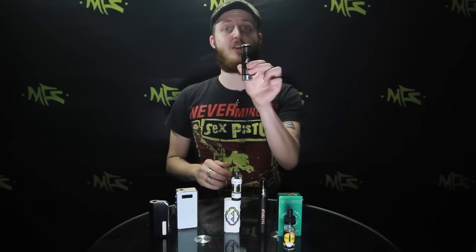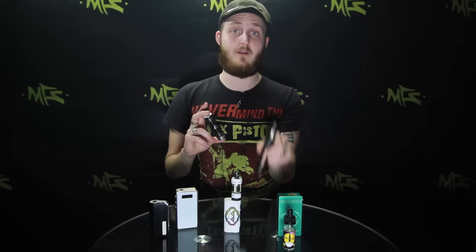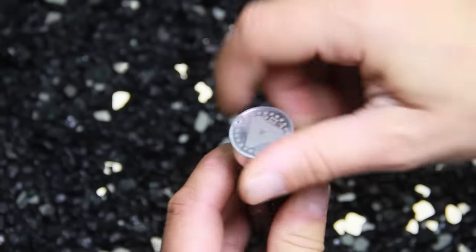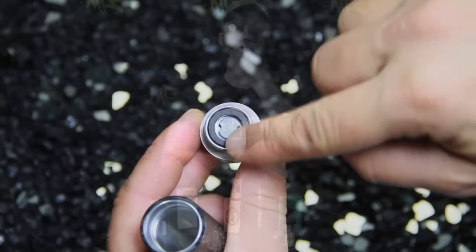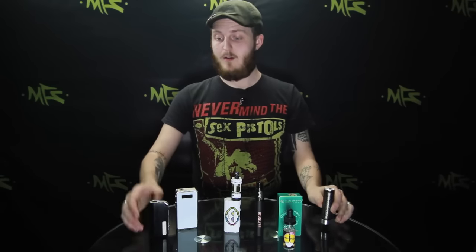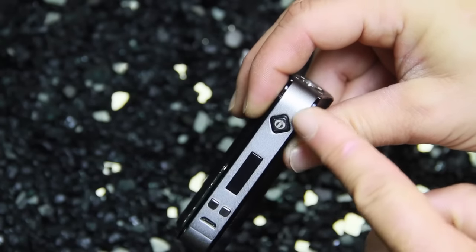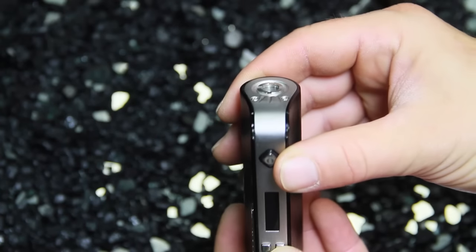Same thing with something like this — this is very similar to the tugboat mod I've got right here. This is the Limitless mod, again just a pure tube. This actually has direct atomizer to battery contact so there's not even something separating that. But with this one, very similar to the regulated mod also — you've got a little screen right here to let you know what your settings are and what your battery is. This is a regulated mod.